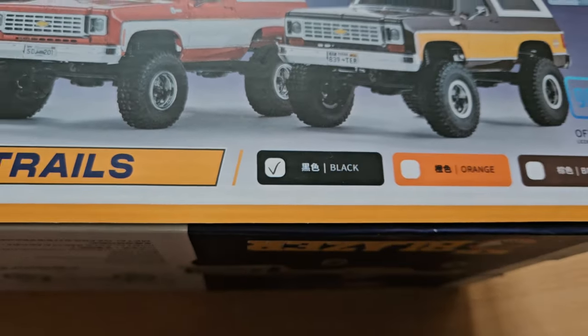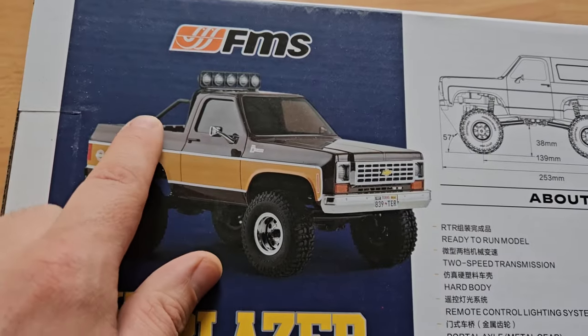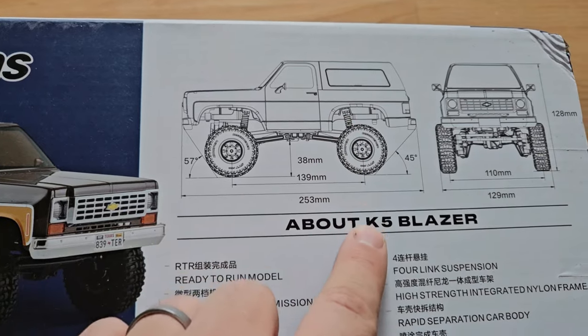On the other side of the box we have more specifications. It has metal gears and port access already installed. And you can take off the hood in the back.